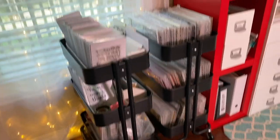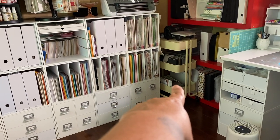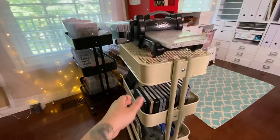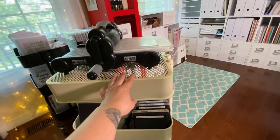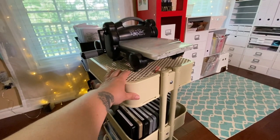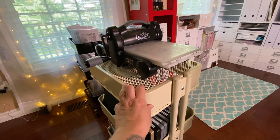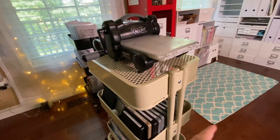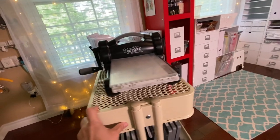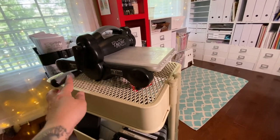Now let's look at my die cutting RASCOG over here. I've assembled it a bit differently — the top tier is upside down to serve as a shelf for my Big Shot. I like to just keep it out and be able to pull it over, use it, and swish it back. My Big Shot sits right there with the main platforms I use, ready to go quickly and easily.